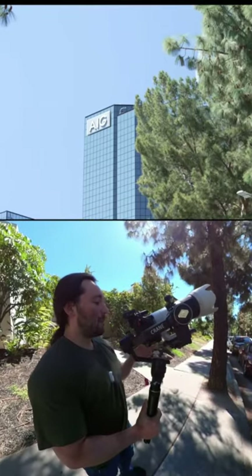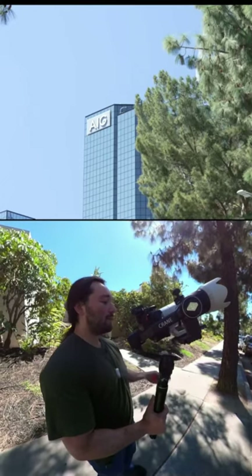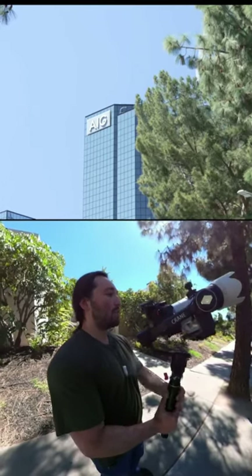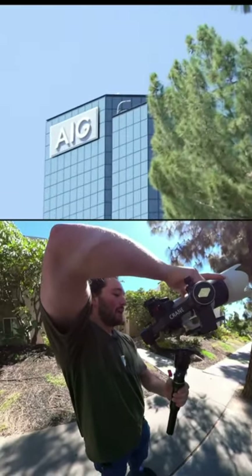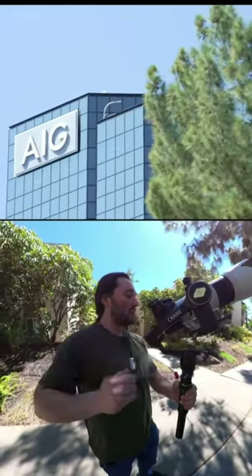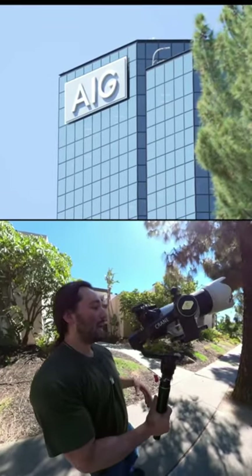We are going to be shooting this in manual focus because when you're messing around with foreground it's going to confuse your camera if you're using autofocus. Right now I'm at 70 millimeter and I'm going to go all the way up to 200 millimeter.